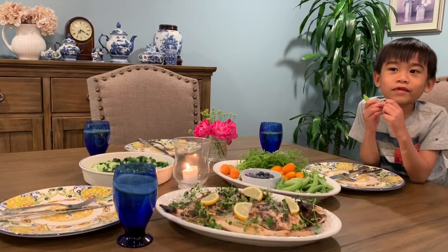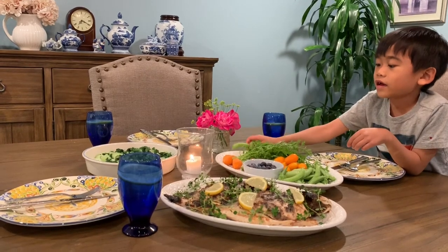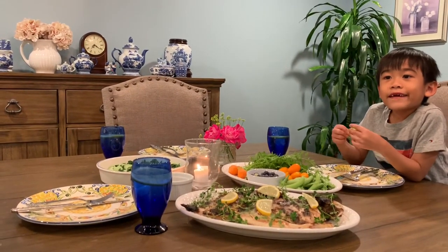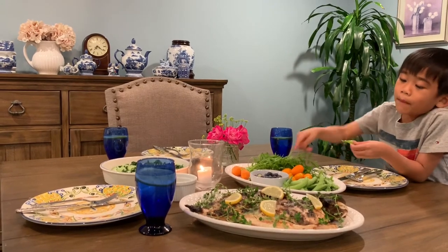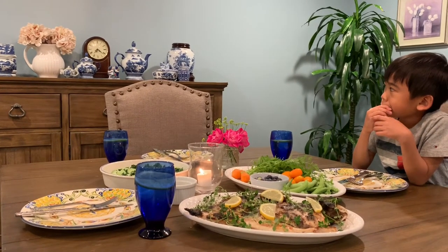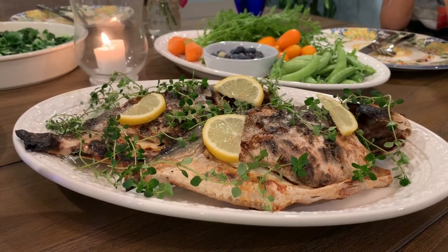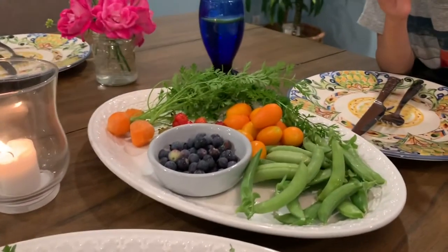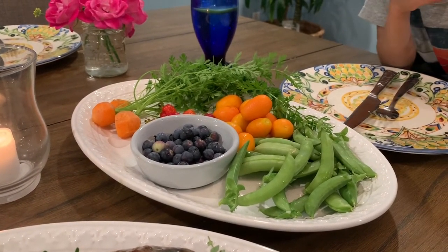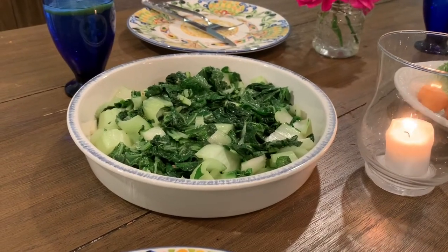Here's our dinner — what we're going to eat tonight. This is broiled fish and crudités — vegetables from the garden. The crudités is raw vegetables: strawberries, blueberries, and sugar snap peas. So the broiled fish is dressed up with lemon and thyme from the garden. The crudités with some fruits — sugar snap peas, kumquats, carrots, blueberries, and strawberries — and then the sautéed joy choi.